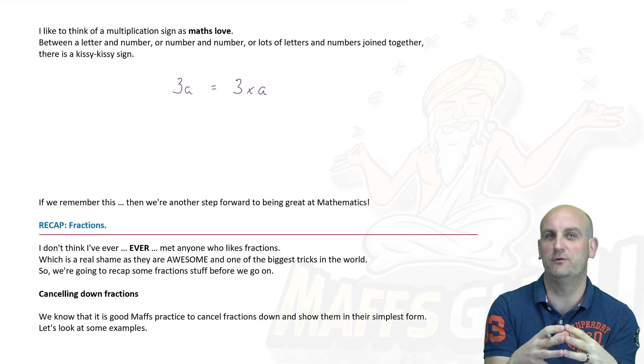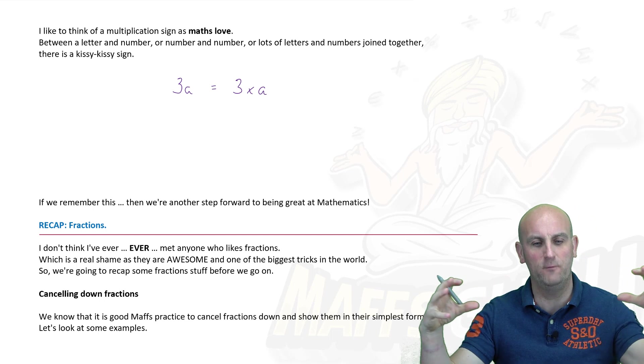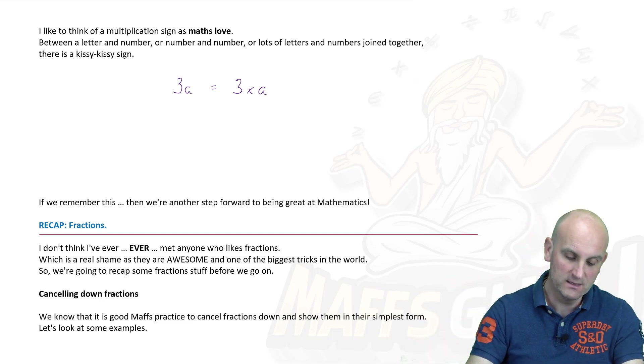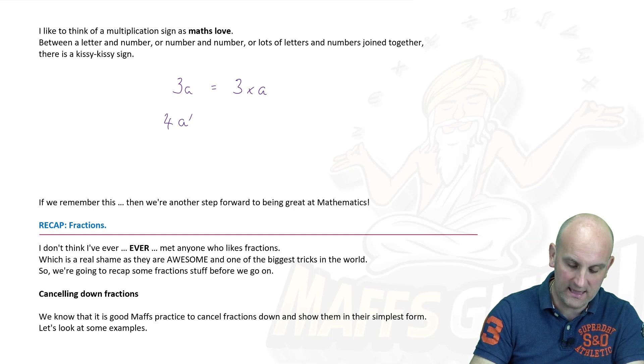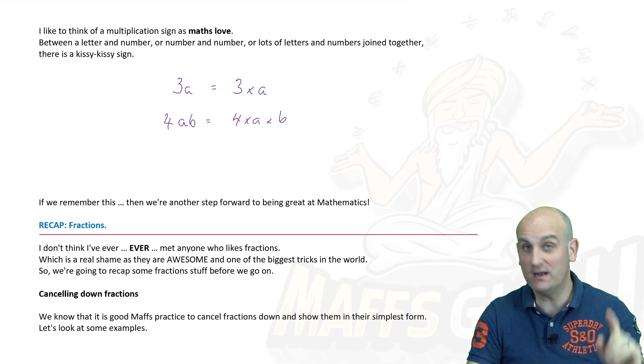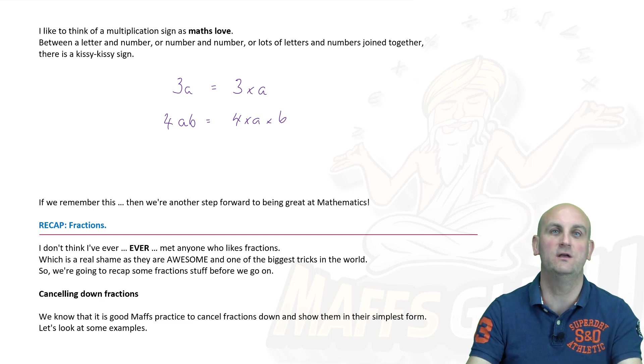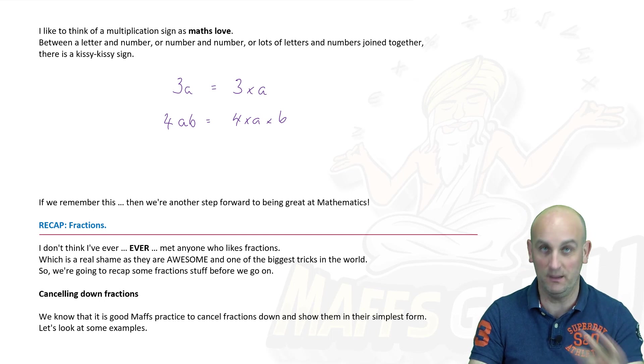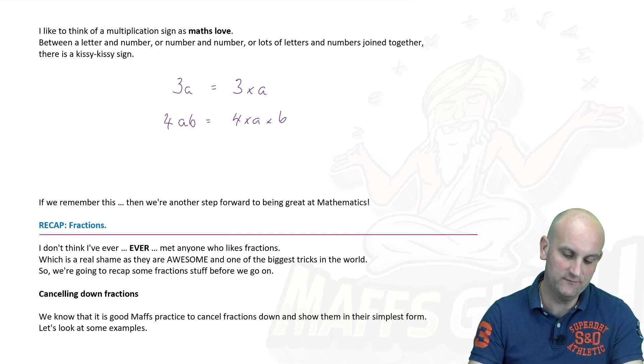When I do that, that's the difference between writing it in expanded form and writing it in more simplified form. What about 4ab? Well, that's just 4 kissy kissy a, kissy kissy b. And I am going to say that all the way through to year 12 — believe it or not, I promise you, it doesn't ever get old. I am getting older, but that kissy kissy stuff doesn't get old.